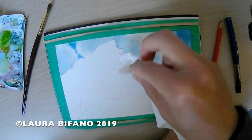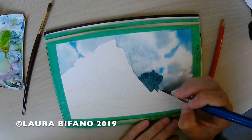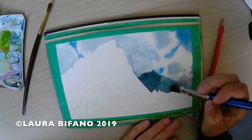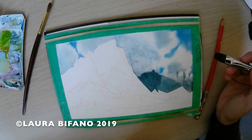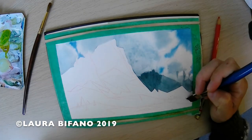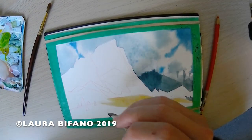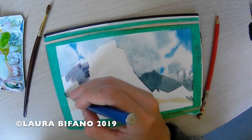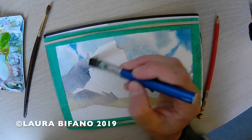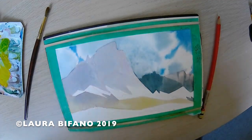Now I'm blocking in some of the background shadows with my little straight edge brush — I mostly use the same brush for this entire painting. It's pretty versatile. It's a Winsor and Newton three-quarter inch square brush that I got my husband to saw in half for me so it would fit in my plein air kit. It's good for large washes and also fine detail when you turn it and use the edge.